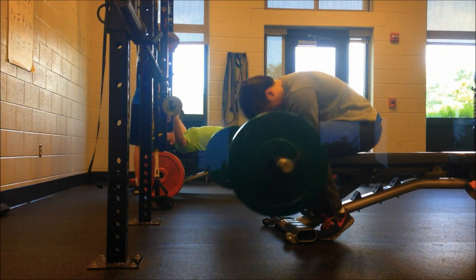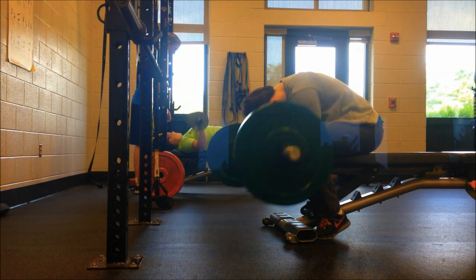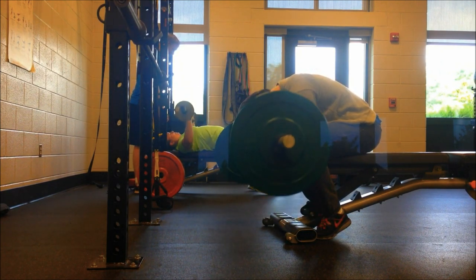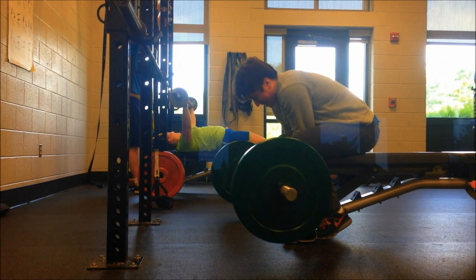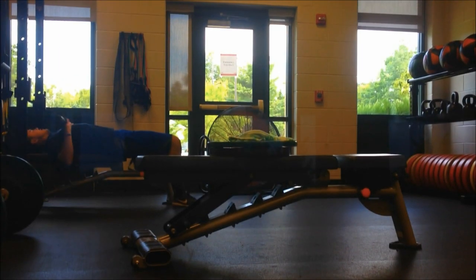Then I did two sets of wrist curls. You really want to squeeze your forearms as hard as possible on this movement. I like to do really high reps — two sets of 20 reps. It's just a great forearm movement, and if you're looking to get big, thick forearms, this is the exercise for you.